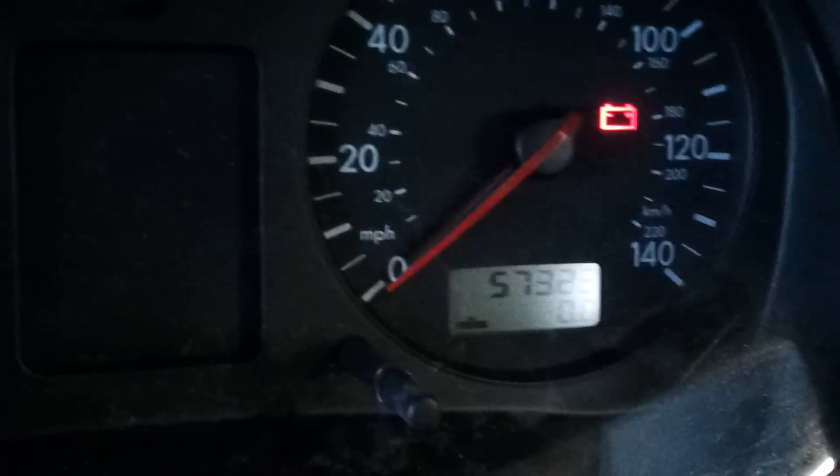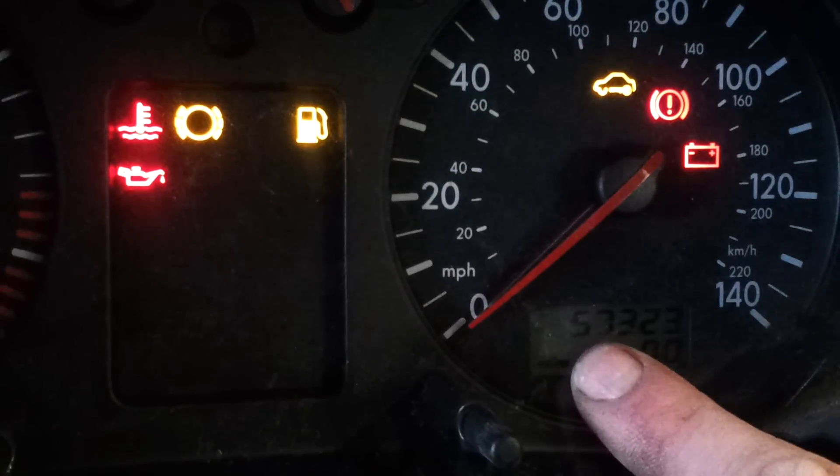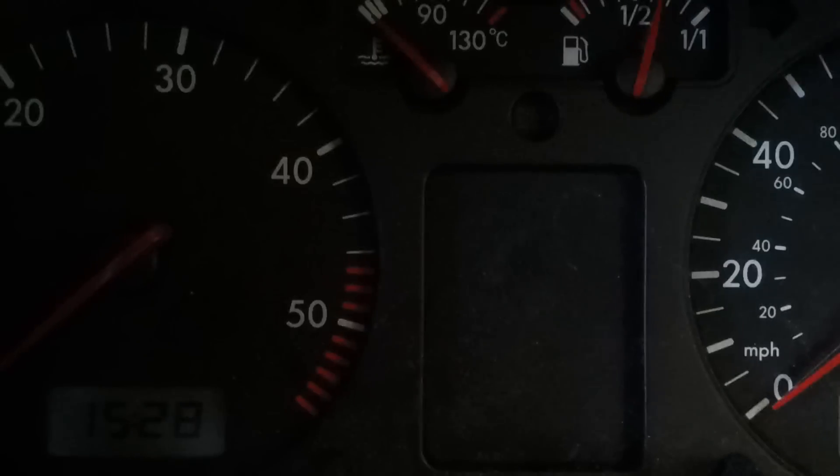Switch the ignition off, then ignition on. The service light has disappeared and everything is reset. I hope that's helped, goodbye.